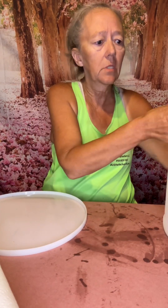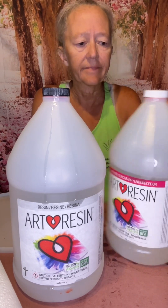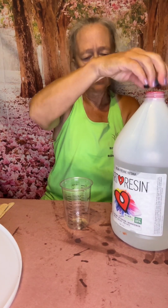Hey everybody, Stephanie here with Seasonal Reasons. I just realized I'm all filthy from mowing. We're going to do another couple of resin bowls. I use art resin — resin and hardener. I figured out that each one of these takes about 10 ounces, but let's try this one with just eight. We're going to mix it four ounces of resin and four ounces of hardener.